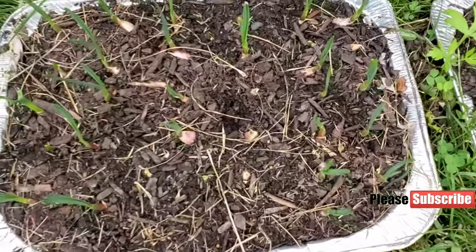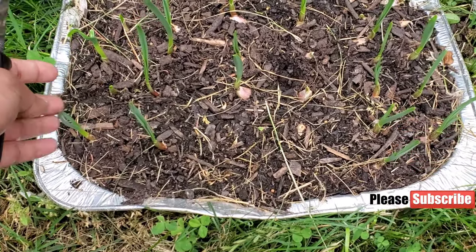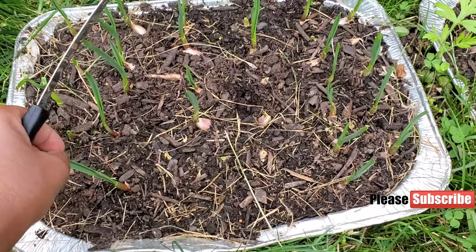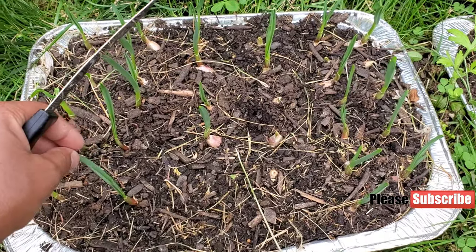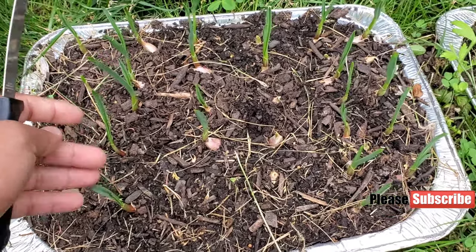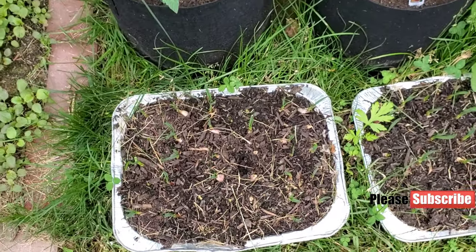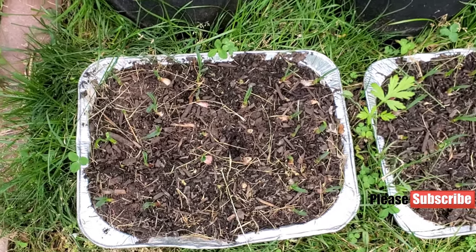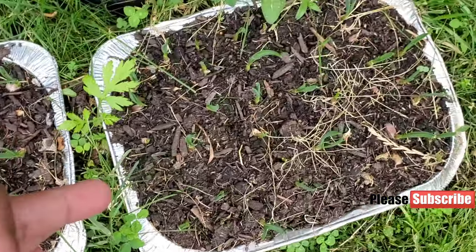Here are the trays we prepared for the garlic. I buy it from Sam's Club where they are already starting to sprout. I tried garlic from Costco and it didn't grow. I've been growing garlic from Sam's Club for the last three years. This year I tried Costco, but it didn't grow, so I finally got the Sam's Club one and it started to grow.